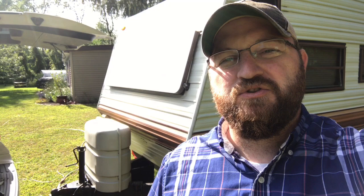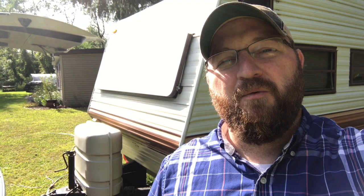Hey, it's The Average Dan and we are heading out for a Labor Day weekend camping trip. I was in the process of lowering the camper onto the vehicle when the crank started spinning freely and it was no longer lowering the camper. So I'm going to show you what I think I can do to fix it.